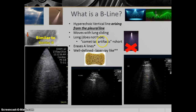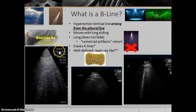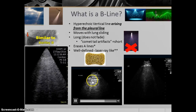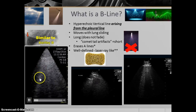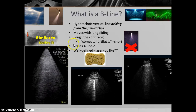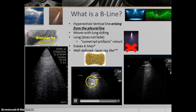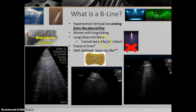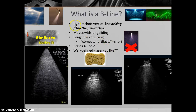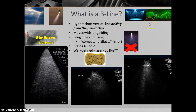When identifying a B-line, first identify the pleural line and lung sliding. The B-line should extend from the pleural line itself all the way down to the bottom of the screen, moving back and forth with respirations. Don't confuse B-lines with comet tail artifacts, which are much shorter and extend far less — those are normal variants. B-lines should appear like sunbeams, searchlights, or lasers.